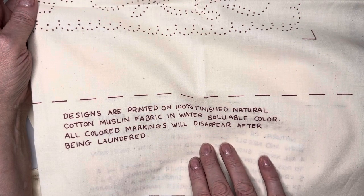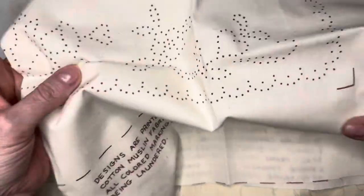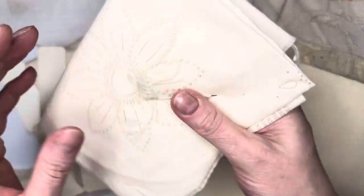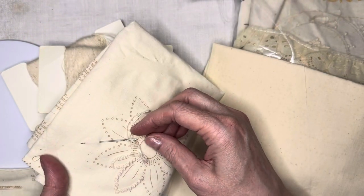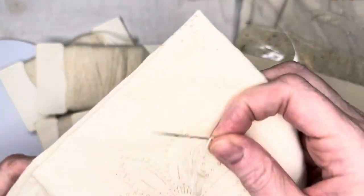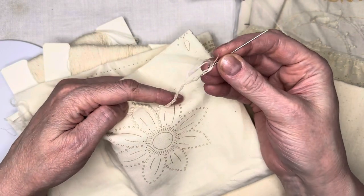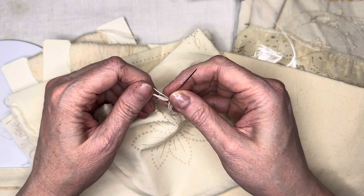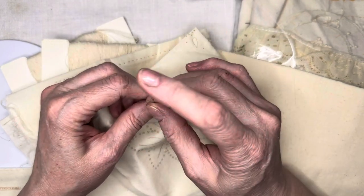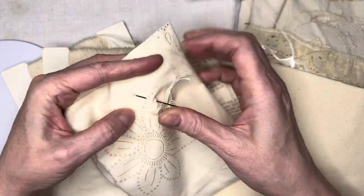All colored markings will disappear after laundry — so that's why they don't show up, because these are water soluble. Probably, if you wash this, you'd just have a piece of fabric if I don't want to ever candle wick it. Here's one that looks like it was started — somebody stopped mid-stitch. I don't know if I want to take that out, but I don't even know how you do this. So there you've got four threads on there and kind of a big needle. I shouldn't say 'she' — I don't know who did this.